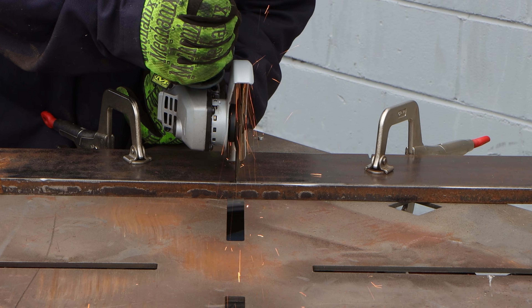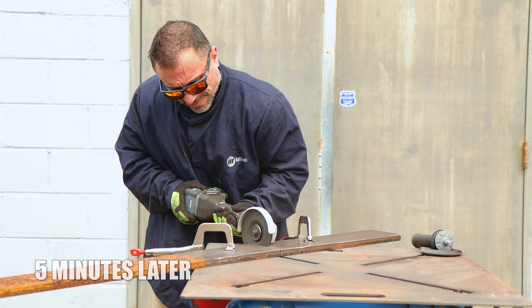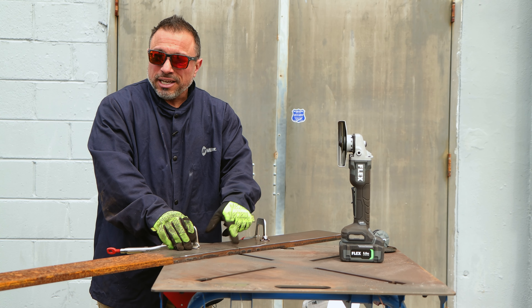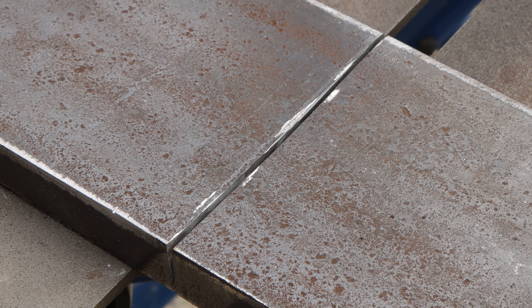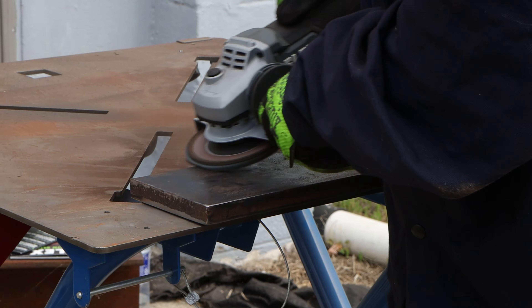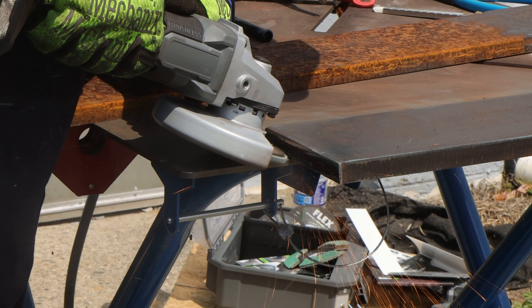Frankly, three-quarter inch steel is nothing to sneeze at. The new Razor Slice did a commendable job — I'll leave it in place so you can see it before I move it. Look at how thin the kerf is, how little material was removed from the workpiece to make that slice through that three-quarter inch steel.